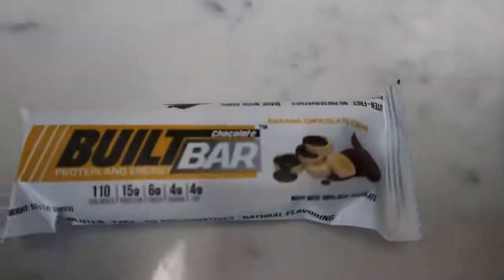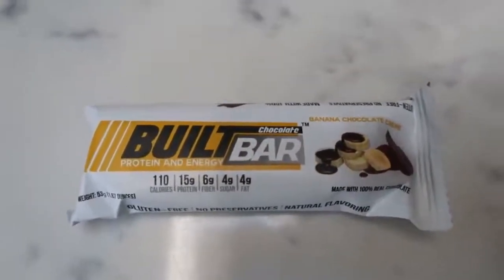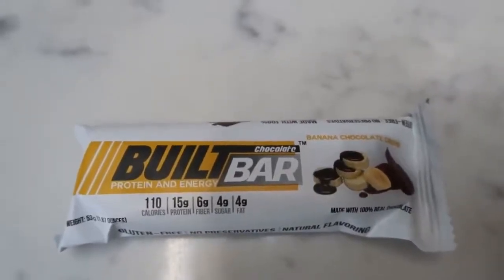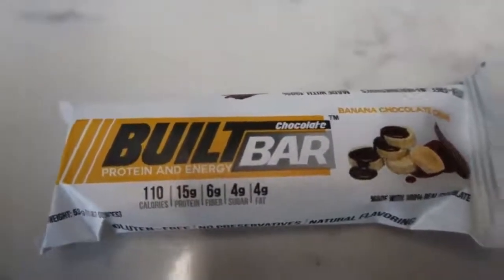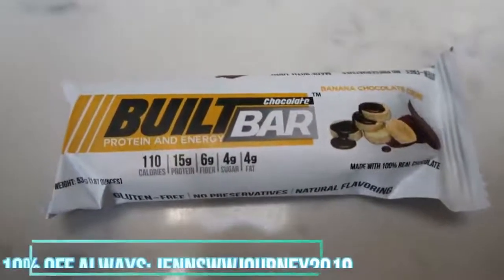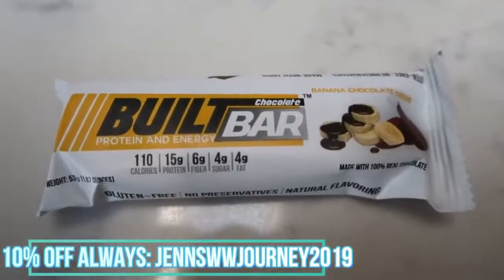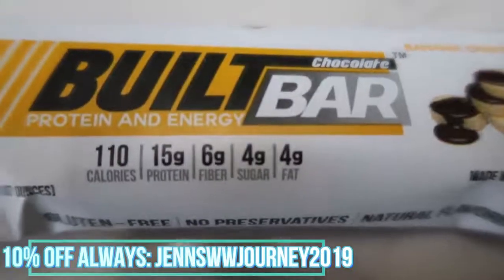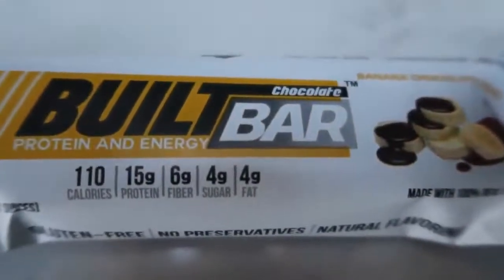As my morning snack, I'm going to have my Bilt Bar. The banana chocolate cream is seriously the best flavor of the Bilt Bar. You only have a few more days to take advantage of this flavor — it is limited edition and going away mid-week. Make sure you hop on BiltBar.com and use my discount code on screen to order some of the banana chocolate cream Bilt Bars or any flavor with 10% off and free shipping. This is a three smart point candy bar that has 15 grams of protein and literally tastes like a chocolate covered banana.